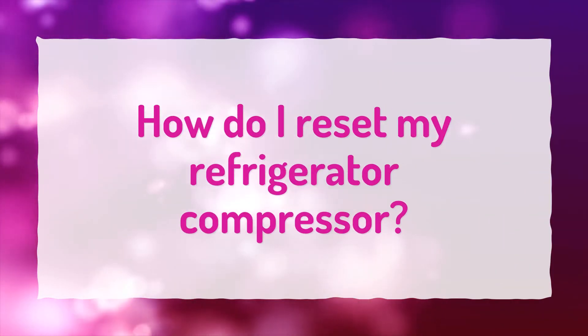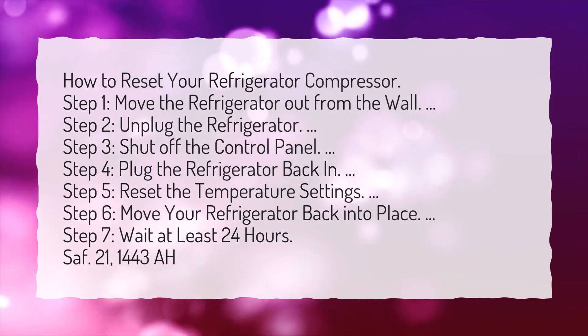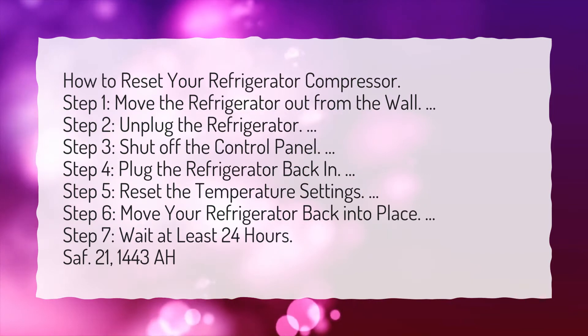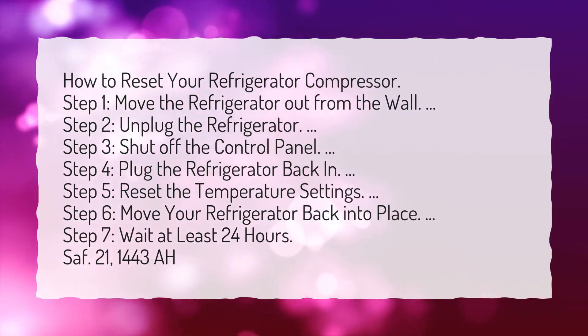How Do I Reset My Refrigerator Compressor? Step 1: Move the refrigerator out from the wall. Step 2: Unplug the refrigerator. Step 3: Shut off the control panel. Step 4: Plug the refrigerator back in.